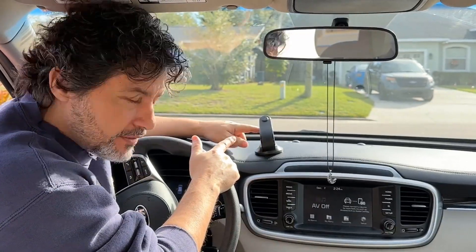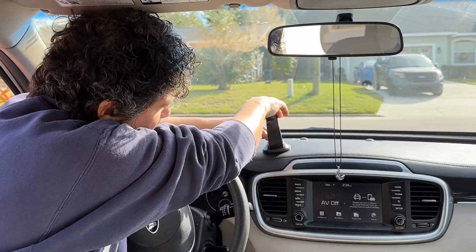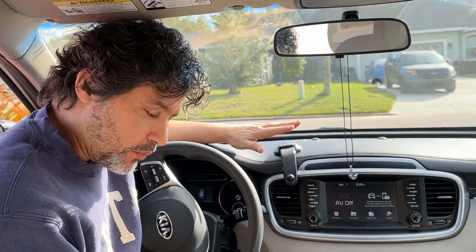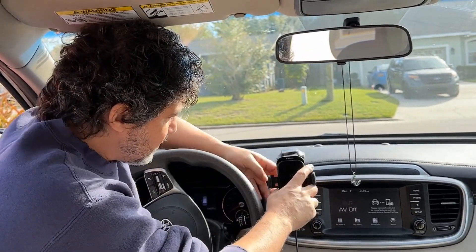Once you have it up on the dashboard, the great thing is that you can bend it down, and that way you'll be able to set it up any way you want. With the back of it you can just clip it here and then you have it ready to go.